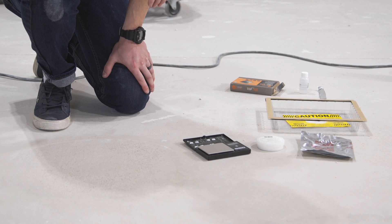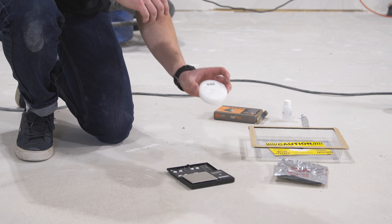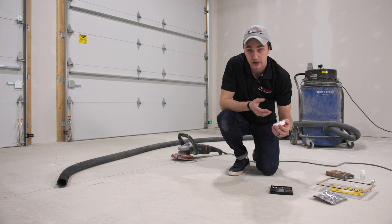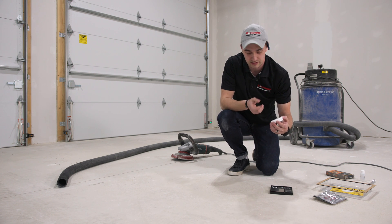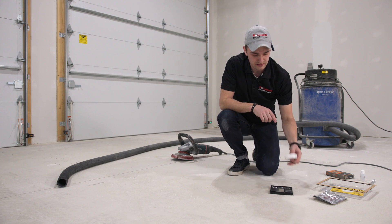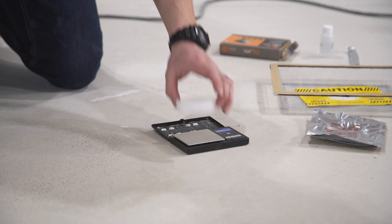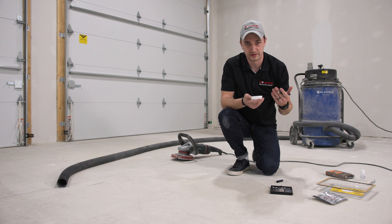Now that we've got our area cleaned out, we're going to jump into the test. In this bag we have our calcium chloride dish. We're going to weigh it — this was pre-weighed, but I still like to confirm it, because an incorrect starting weight will skew your results. We're starting out at 32.44 grams. Make sure you mark that, along with the test date and start time.